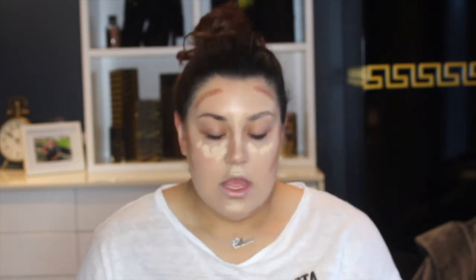While the concealer is sitting, I'm going to go ahead and take my cream contour stick. This is from Fenty Beauty in the shade Mocha. I'm just going to apply it and blend out this cream contour using a MAC 159 brush.